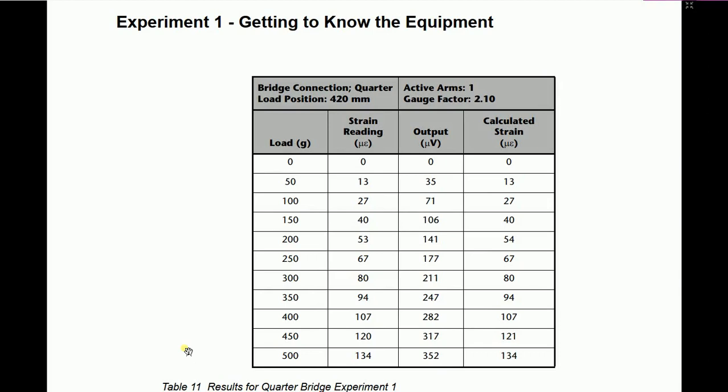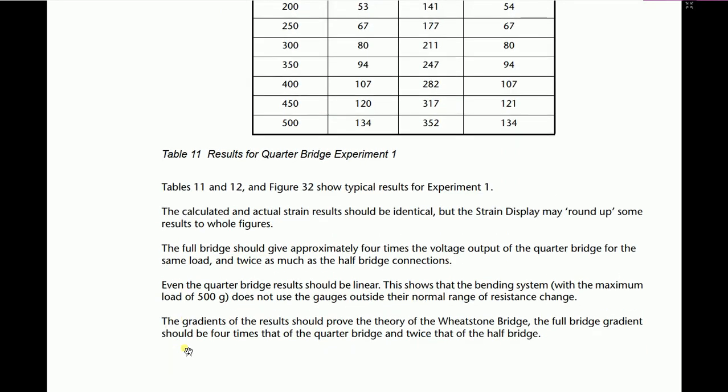Regarding the output results of the bending system experiment: if all conditions are met, the result will be as shown in the reference table, but it can vary slightly. Don't worry if your values don't exactly match, as results depend on operating conditions. The calculated and actual strain results should be nearly identical, though the strain display may round some results to whole figures. The full bridge should give approximately four times the voltage output of the quarter bridge.